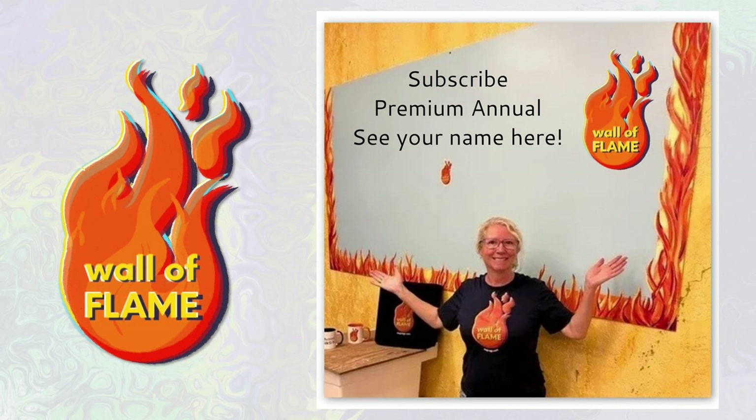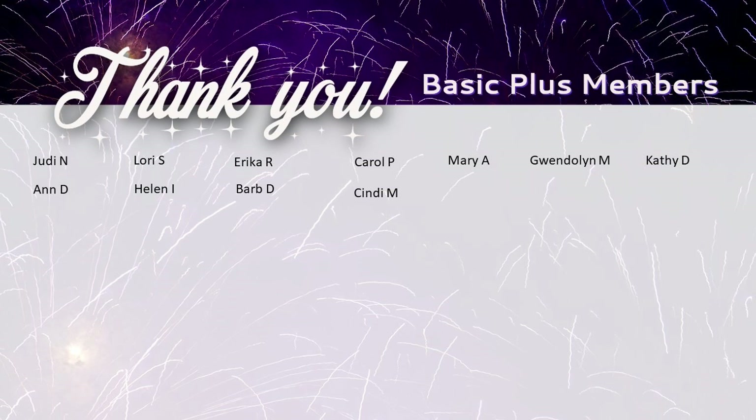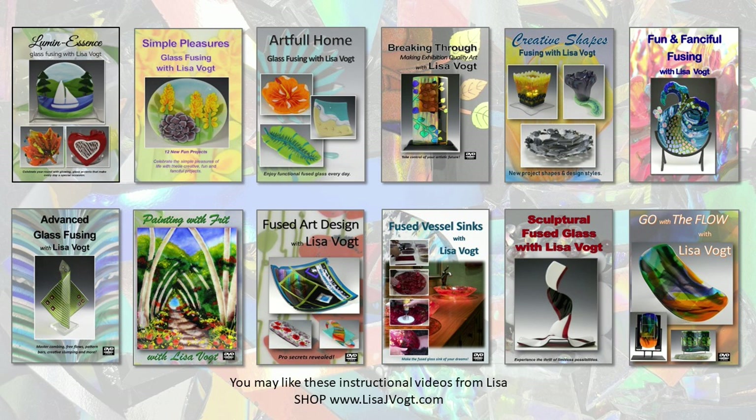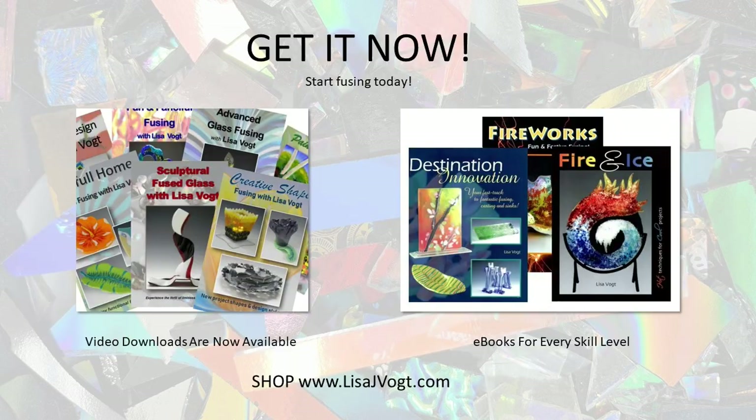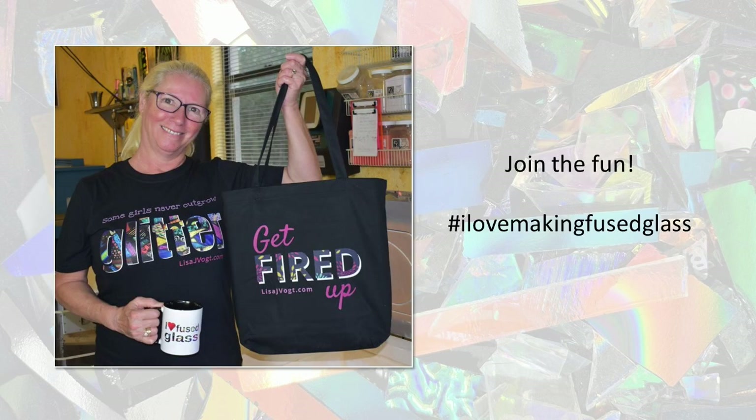Grab a premium annual membership and see your name on the Wall of Flame! I'd like to thank my premium annual members — you guys are awesome. Every time I go out in my studio and see your names up on that wall I get a warm feeling inside. I'd also like to thank my basic plus members — all this love makes me really inspired to create new videos. In addition to my video subscription, I also have video collections, ebooks for all skill levels, sassy mugs, cool t-shirts, and eco totes designed just for you. Join the fun — I love making fused glass!